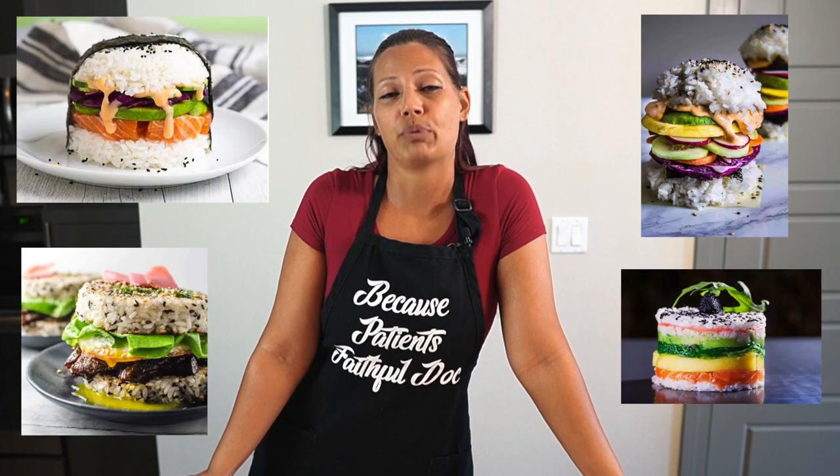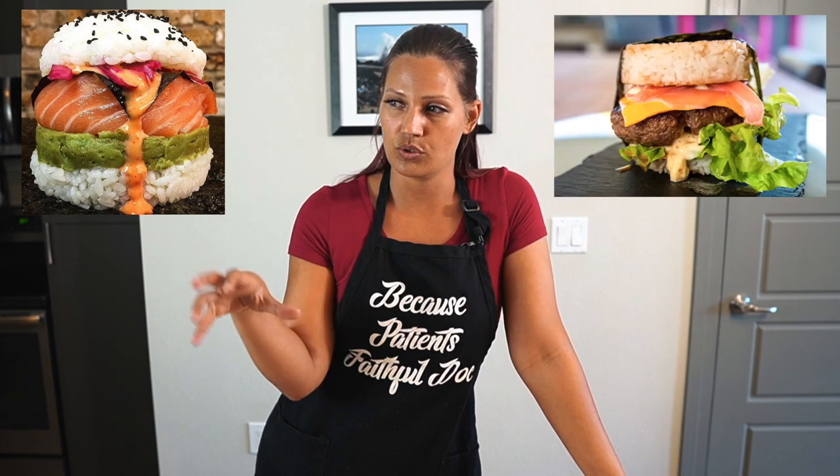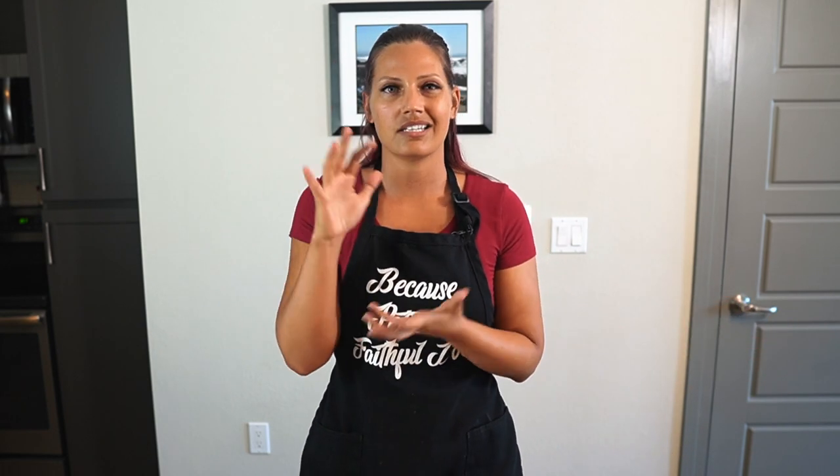Sushi burgers — have you ever heard of them? I haven't ever tried them. But I tell you one thing: I am gluten free, so I can't have regular burgers, and I love sushi. I saw this trend going around where people are making burger and sushi combos. I debated whether to make a sushi burger with sushi toppings, or a burger in a sushi format. So we're doing the latter today — we're going to take rice and substitute it for our buns, and build a monstrosity that is so delicious you're gonna want to make it at home.